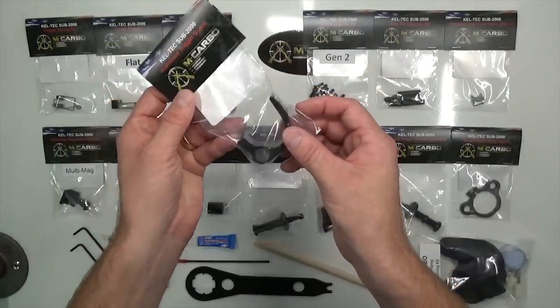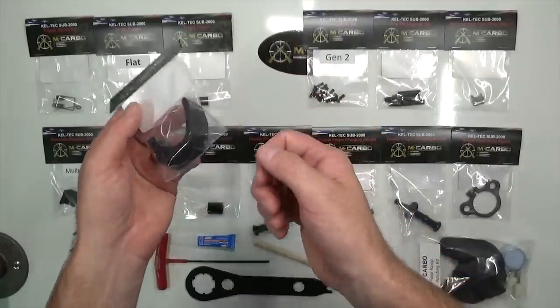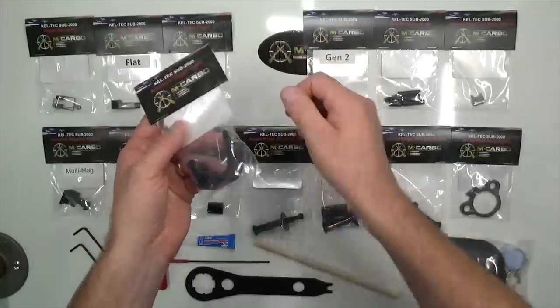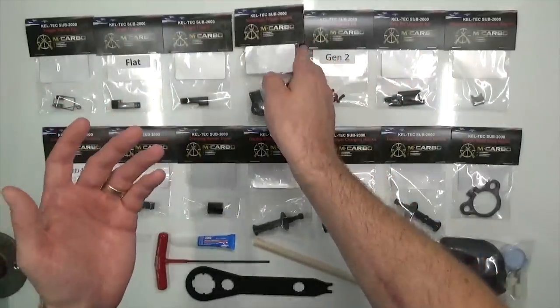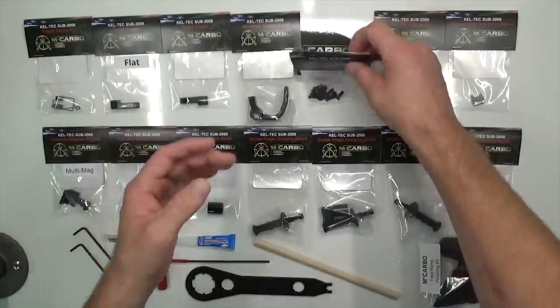We've also got the trigger guard upgrade to match the trigger. When you use that trigger guard like a lever to fold your SUB in half, it doesn't flex, it doesn't feel like it's going to break. These are actually wider than the factory and with tighter tolerances so it doesn't slop around. A lot of time and engineering went into these parts, and that's why a lot of people tend to like them in the Brotherhood.